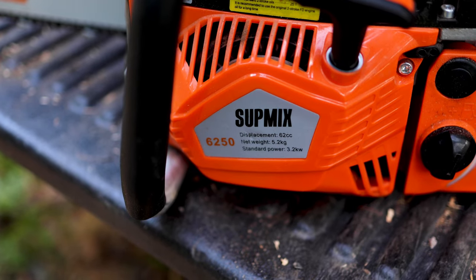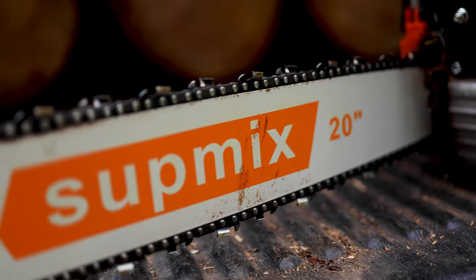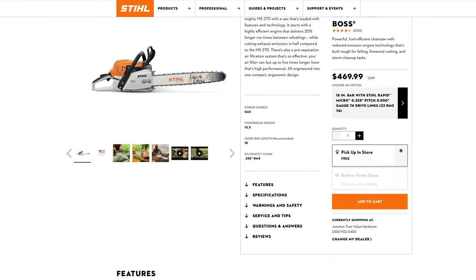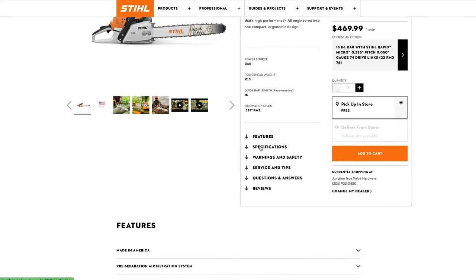Here are the specs for the Supmix 6250. This is a 62cc engine, it comes with a 20-inch bar, weighs about 14 pounds, and will cost you $150. Compared to my Stihl 271, which comes with a 50cc engine, an 18-inch bar, and will cost you $470 brand new — quite a difference.